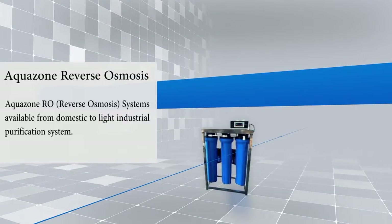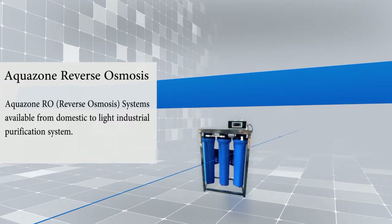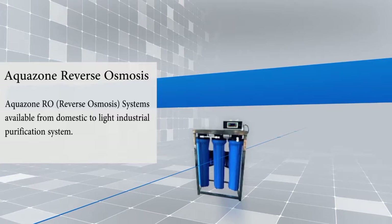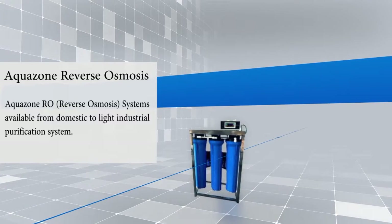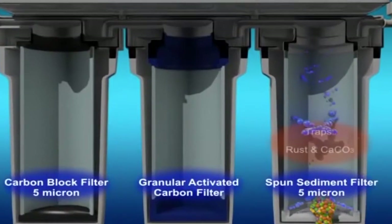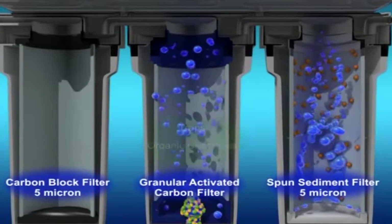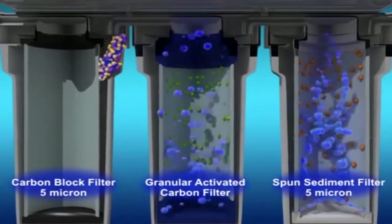AquaZone Reverse Osmosis Water Purifier. AquaZone Reverse Osmosis Systems available from domestic to light industrial purification. The purification process in the AquaZone Reverse Osmosis System cleans and removes all the bacteria from the water.